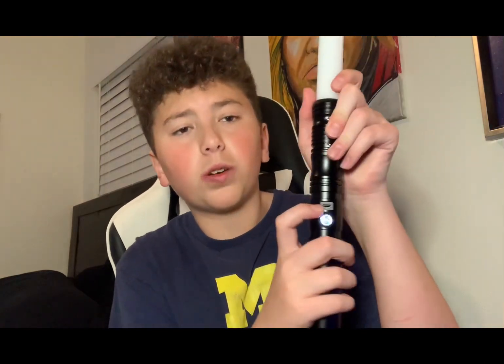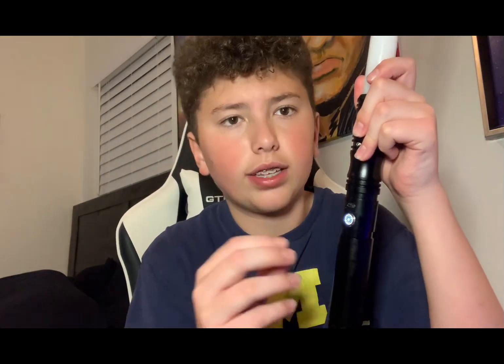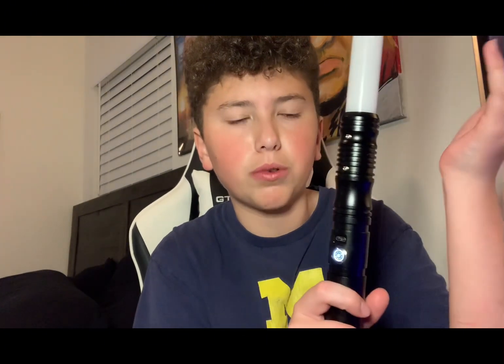I love how accessible the charging port is — I don't have to unscrew the pommel, pull the chassis out, and then plug it in like some other sabers. Just plug and done. I've ordered from many lightsaber companies before, and this is by far the best one. Shipping times were incredible — I ordered the saber on Saturday and got it on a Friday. That blew my mind.